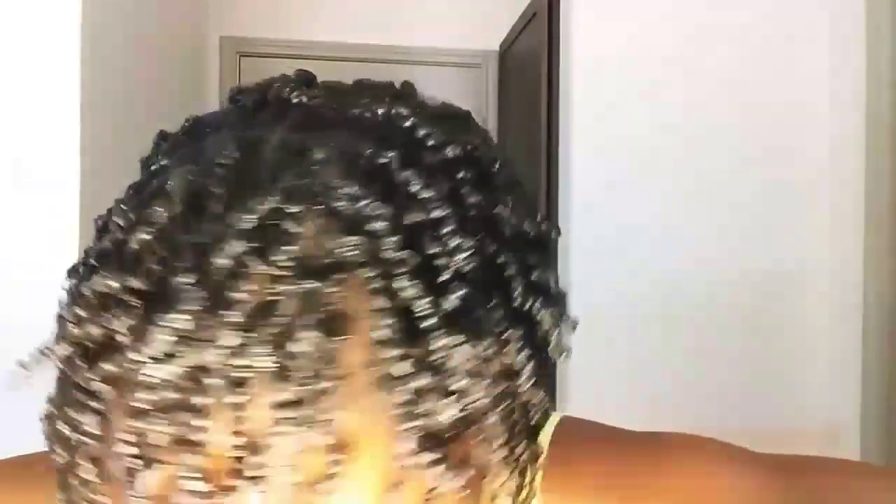I'm finally done and this is how it's looking. I must say it looks juicy — really, really juicy. My hair is dry and it still looks wet and juicy, but it's one hundred percent dry. I love the way it turned out. It took two and a half hours to twist my whole head, and then another two and a half hours for it to dry.